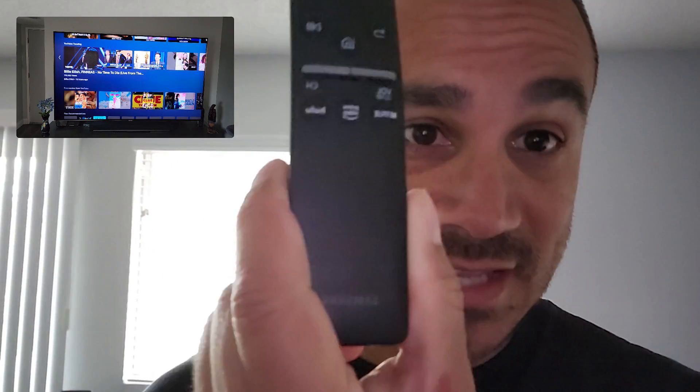Today we're going to work on how to update your Samsung TV software — very simple. If you're new to the channel, make sure you guys are subscribed and let's jump straight into this. Very easy.